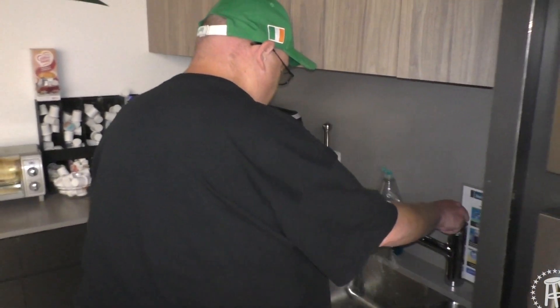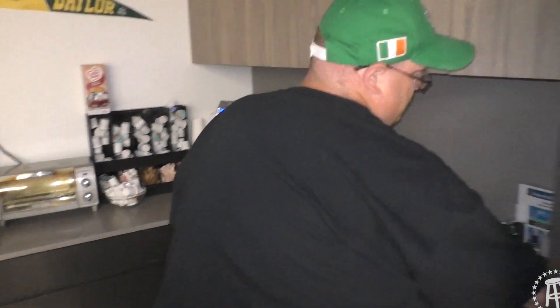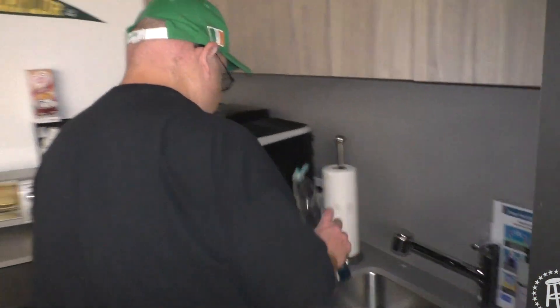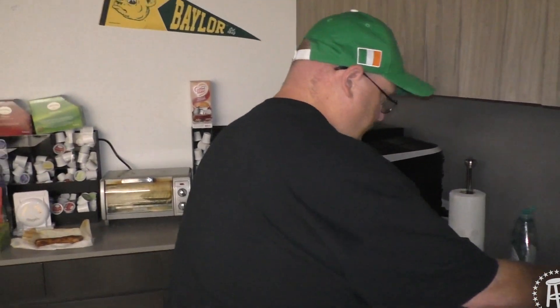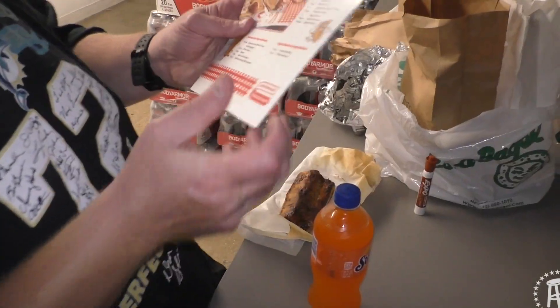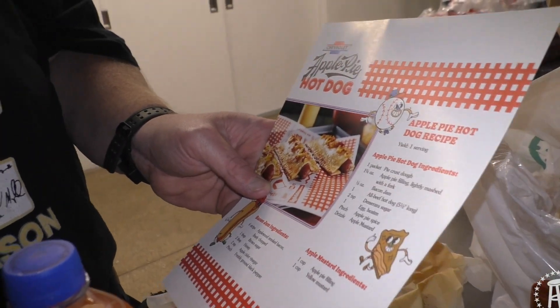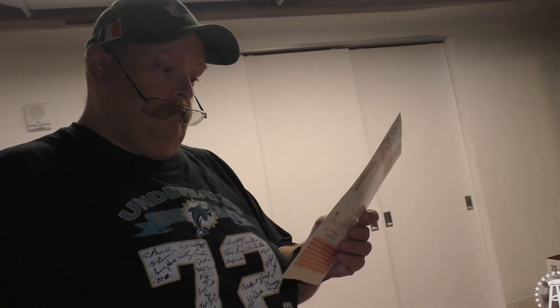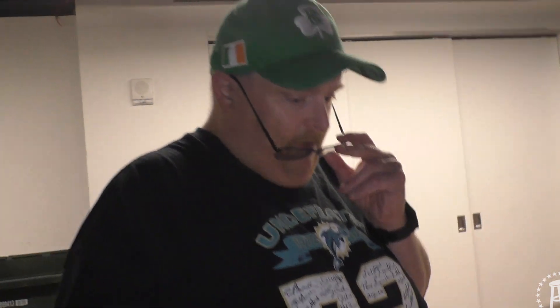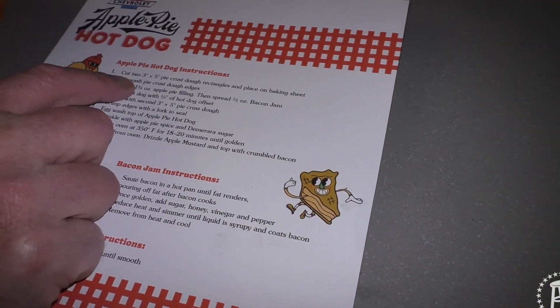Here's a little secret — I've never owned a dishwasher, I don't even know how to use one. What even goes on inside a dishwasher? They sent us a little packet here and they have different things — bacon apple jam, apple mustard. Of course I'm not touching that. The apple pie hot dog. It says: cut the 3x5 pie crust. This is how you make it at home too.